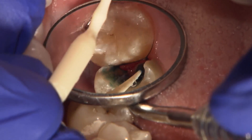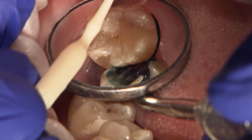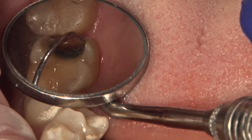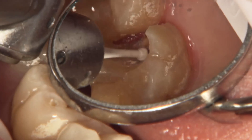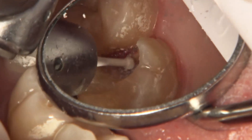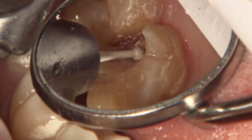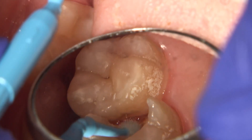Caries indicator is a useful aid in determining whether or not to extend the preparation, as it stains demineralized areas of the tooth. I will apply the caries indicator dye and remove tooth structure until the DEJ no longer stains. Once the infected dentin is exposed, I use a slow-speed round burr to carefully remove the soft tooth structure, beginning at the outermost areas near the DEJ.